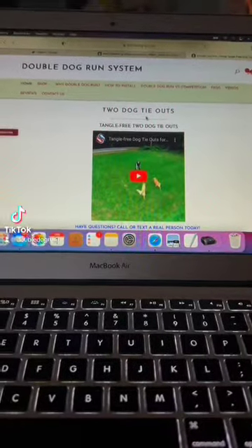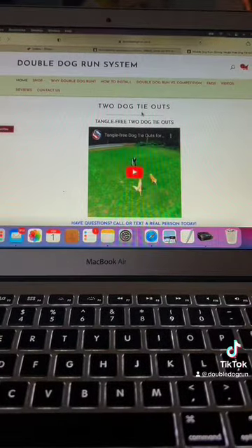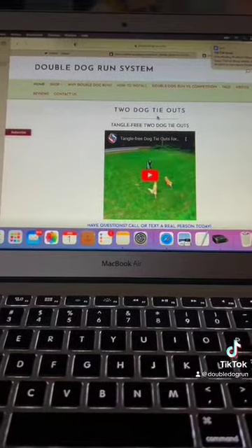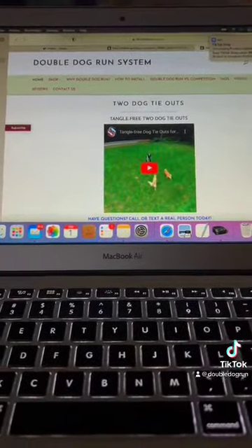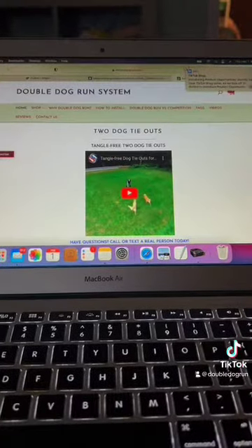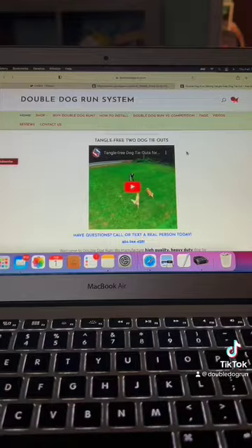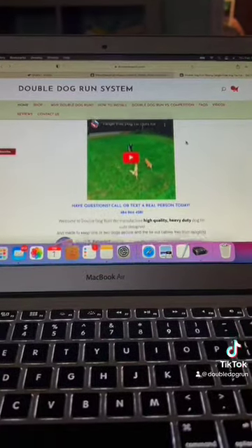Good afternoon, my name is Kim and I am the inventor of a small business called Double Dog Run System. We are the only tangle-free two-dog tie-out system. We are a system that allows two dogs to play on tie-out cables and they do not get tangled.